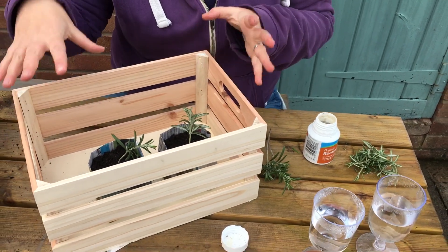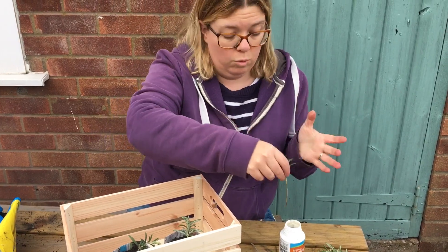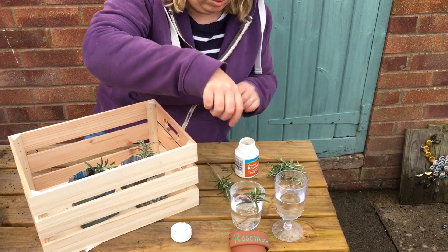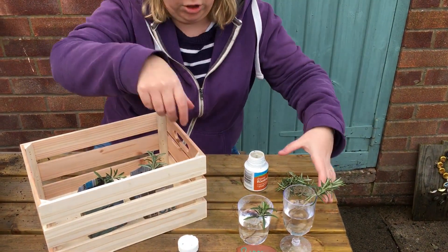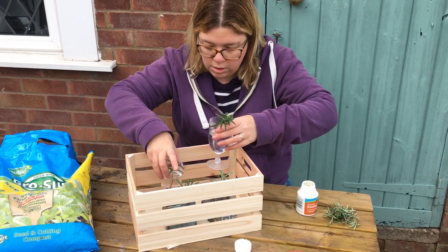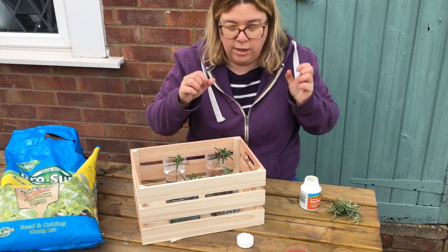All four of these experiments are going to live in this container, just in the warmth of my kitchen. I'm going to put that one into water like that, and this one without any cultivation at all. The two that have got the growth hormone go on that side, and the two that haven't go on that side.